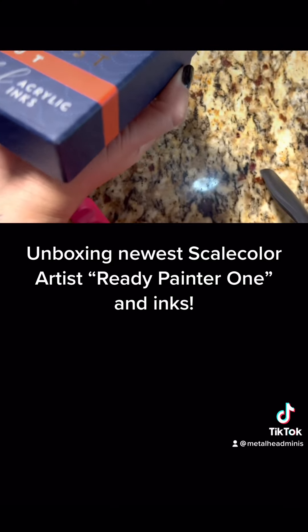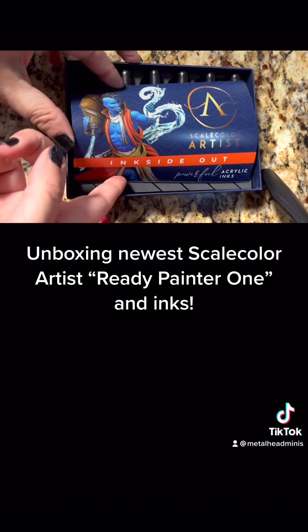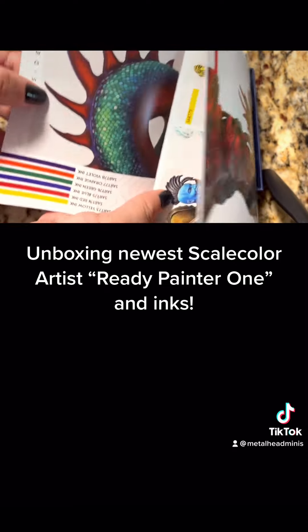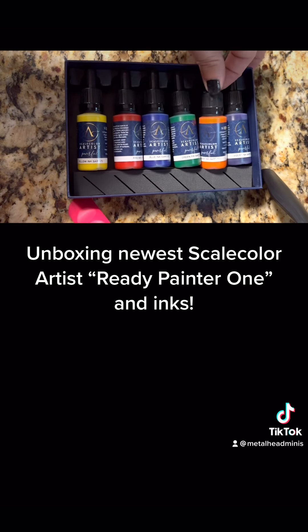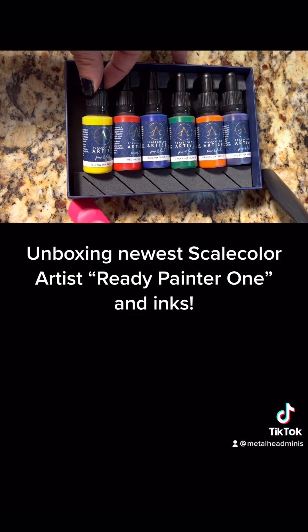I'm going to open up this one too — I got both boxes of inks, there were two. Ink side out, this is the second set. Look at the colors on that — gorgeous! We've got violet ink, orange ink, green ink, blue, red, and yellow.